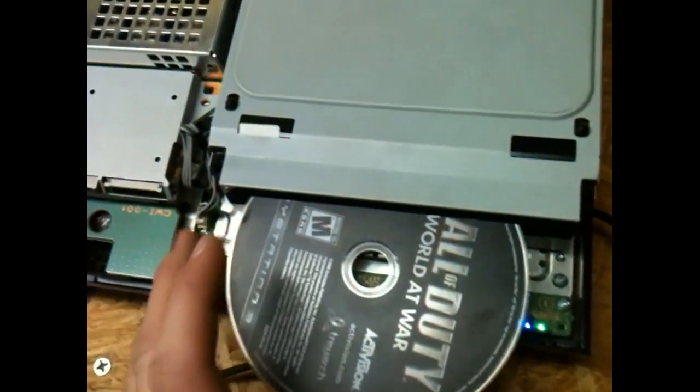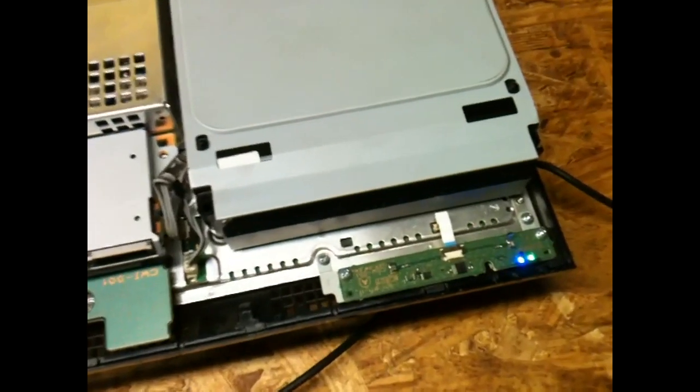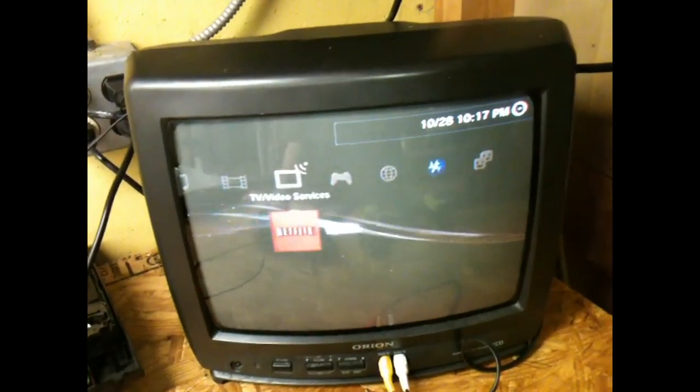Because it spins — it turns out the disc spins when you put it in, so I know the laser's good, should be at least. So there's still nothing here though. Could possibly be the laser, because actually that light isn't blinking — the blue light — and normally what I've seen is those blink when it's trying to read.